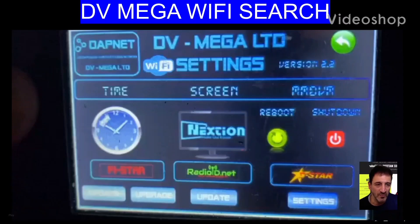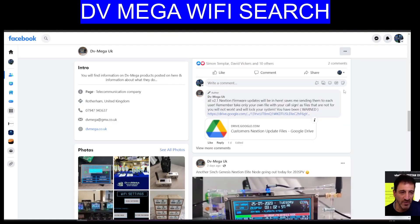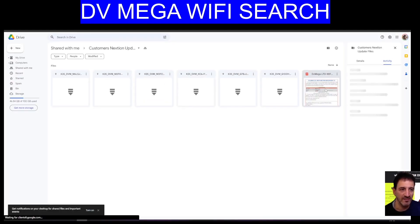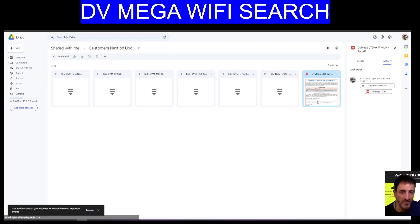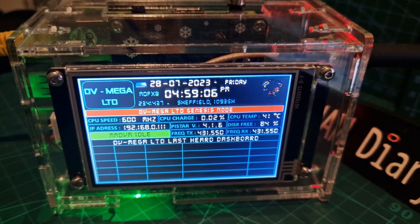M0FXB, welcome to my channel. Let's add Wi-Fi search to our DVMega Genesis hotspot. First step: go to the link in the description, go to your call sign, and you've got the instructions there. I have a video coming up telling you how to use them, and then you've got your file — double click your file and save it somewhere you can use it.